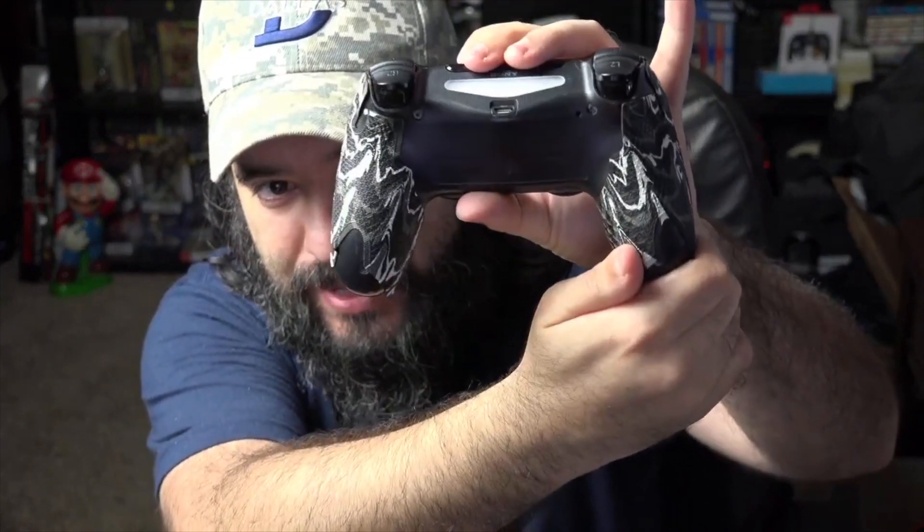It kind of goes around — it feels good. It feels like it's a solid grip that's going to help you maintain the controller. So here's the PlayStation one, here's the Xbox one, and then of course I did the Joy-Con one.